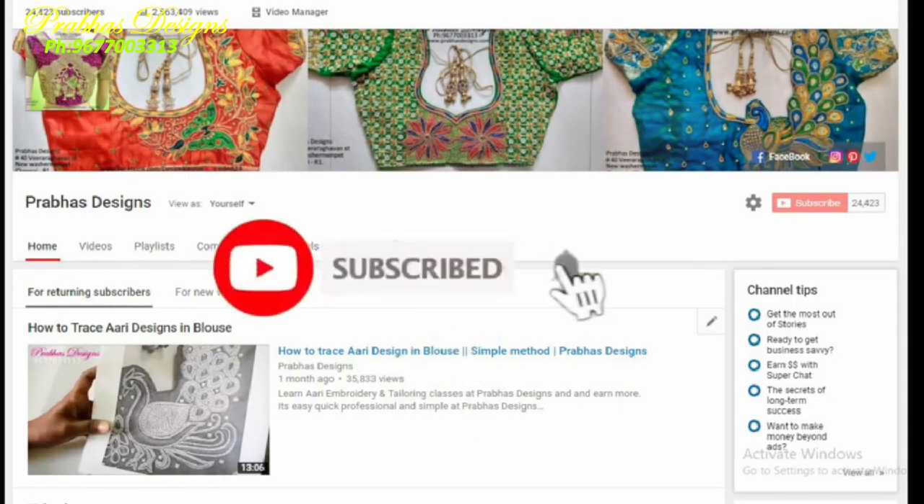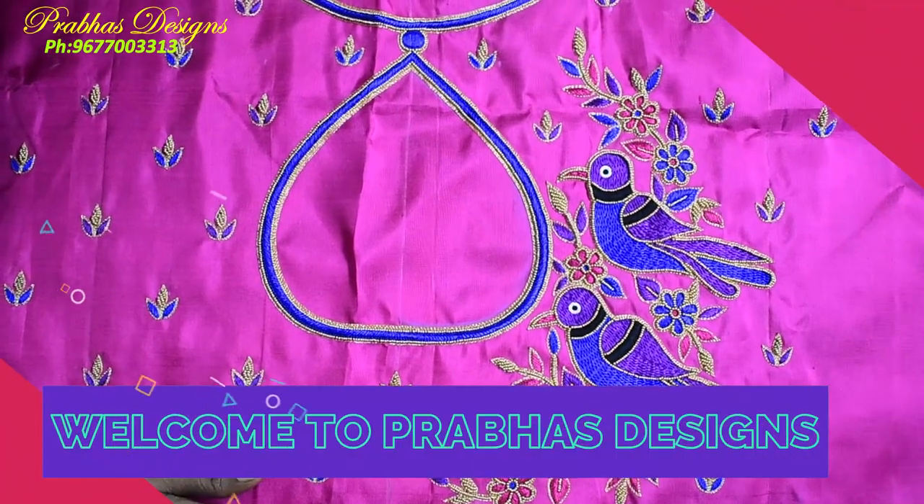Subscribe and click on the bell icon. Hello friends, welcome to Prabhashezen.